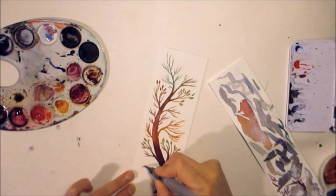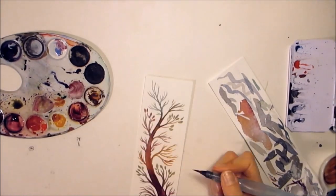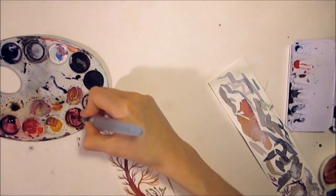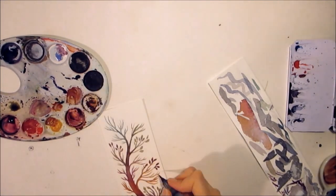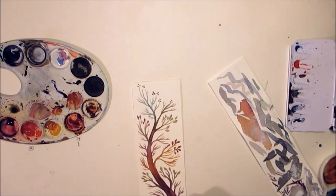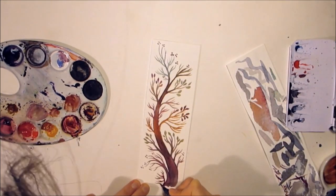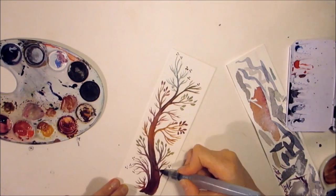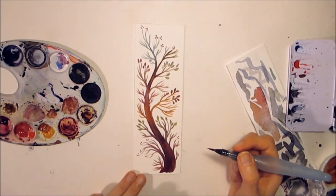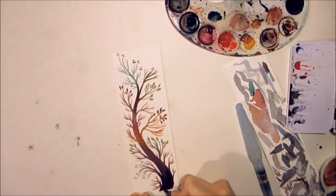I'm painting on some stronger watercolor paper — it's 400 grams, not the 300 grams I usually use — and it's a smooth surface because I want to paint a bit more detail on it. I'm using a random palette with some blotches of my new Holbein watercolors on it.